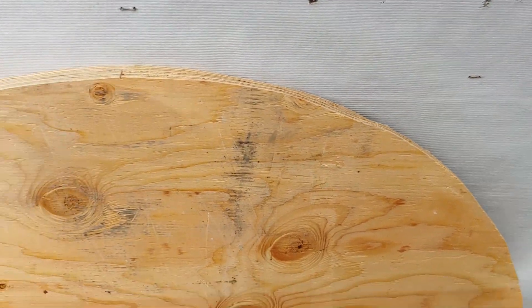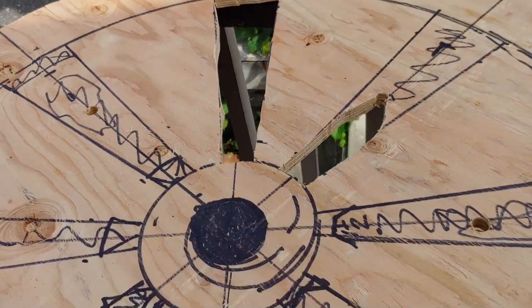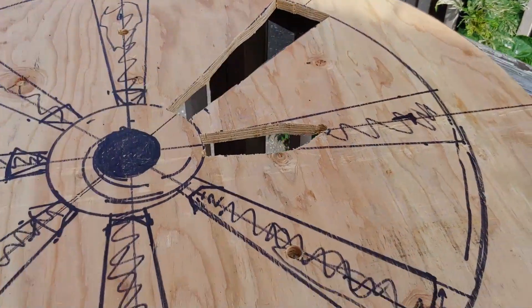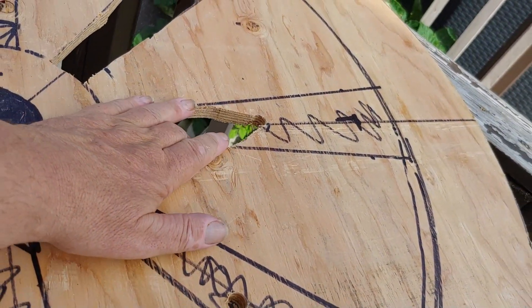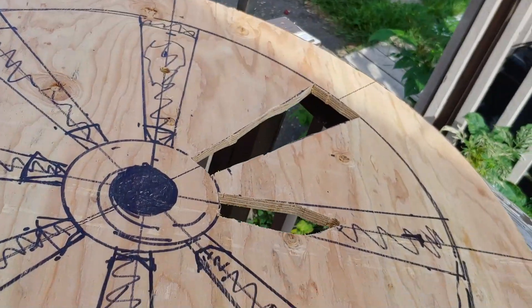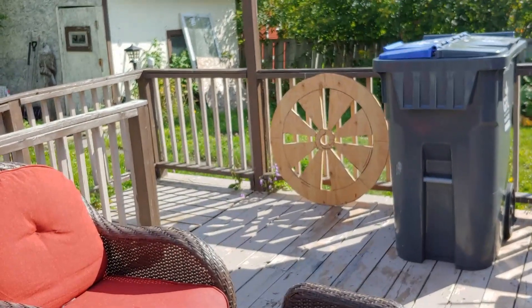One looks bigger than the other from here but they're exactly the same size — just wanted to show you what it's looking like so far. I got this one cut out and I'm working on this one, and we still got all these other ones to go.